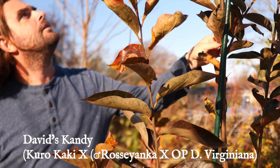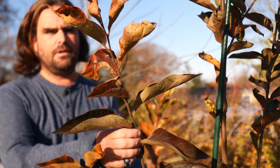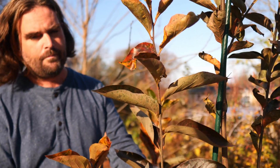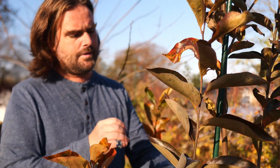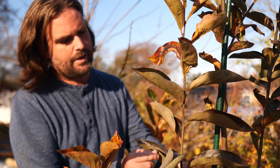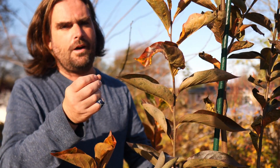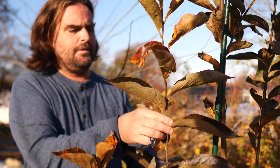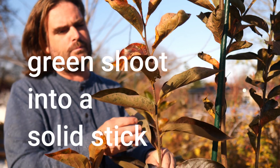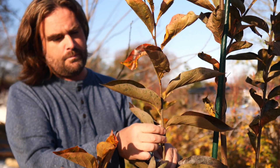It's very upright and it ripens its wood in time here in Massachusetts for winter dormancy. When I talk about wood ripening, I'm talking about the process by which the meristems undergo lignification and become fully hardened off. You need that for winter dormancy because a tree does not obtain its full maximum winter dormancy until it is completely mature.